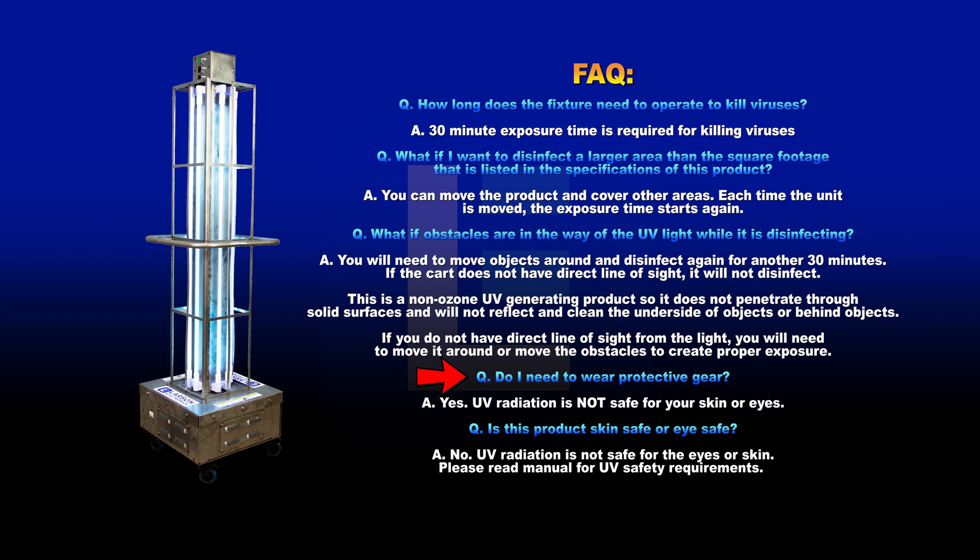Do I need to wear protective gear? Yes. UV radiation is not safe for your eyes or skin. Is this product skin safe or eye safe? No. UV radiation is not safe for the eyes or skin. Please read the manual for UV safety requirements.